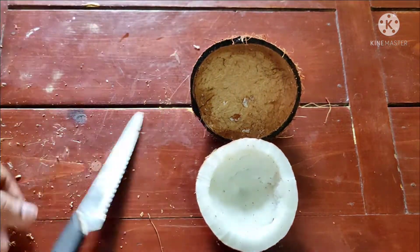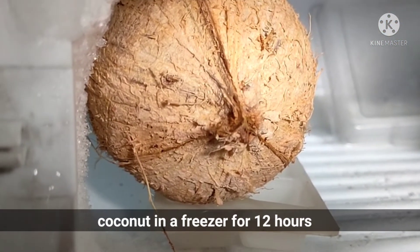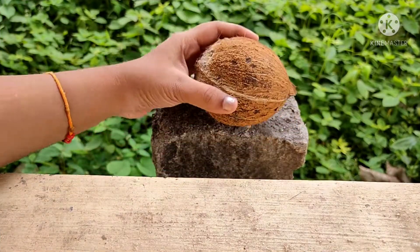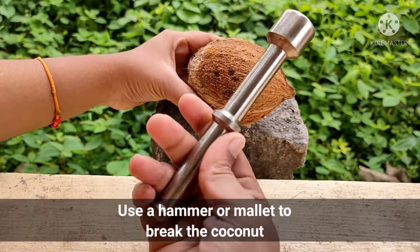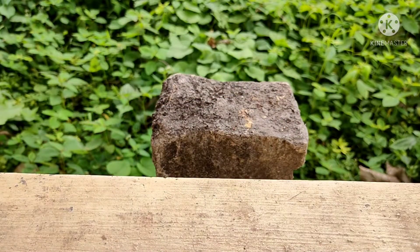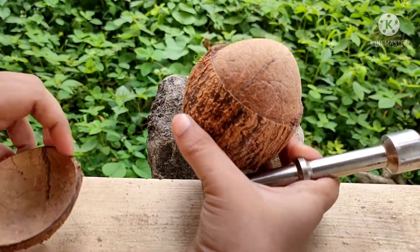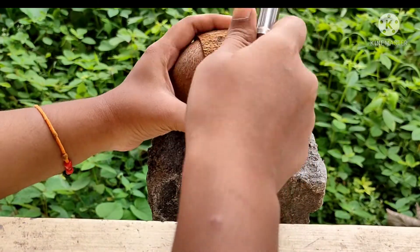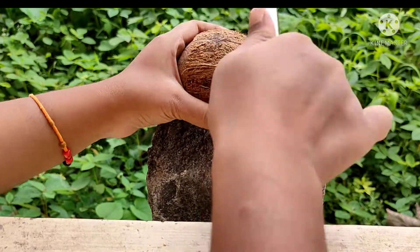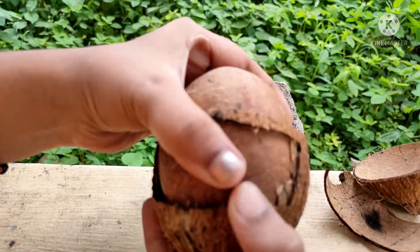The next step is to put it in the freezer overnight, and in the morning use a hammer — it is easy to remove the shell. It is dry and fresh, and it is easy to remove the shell.